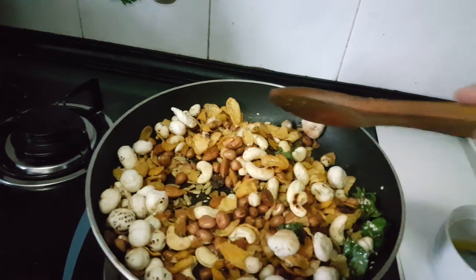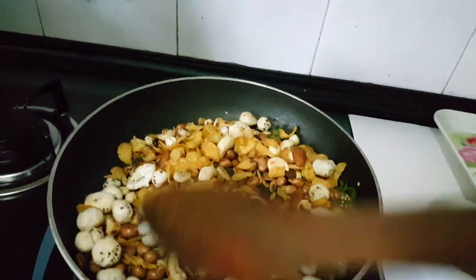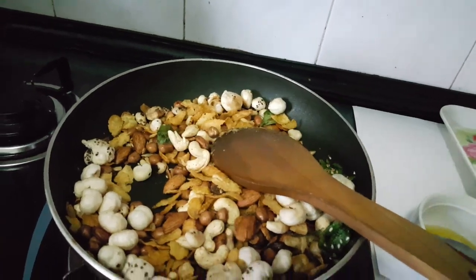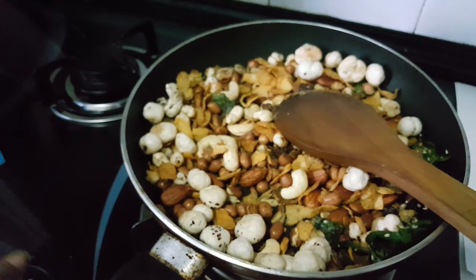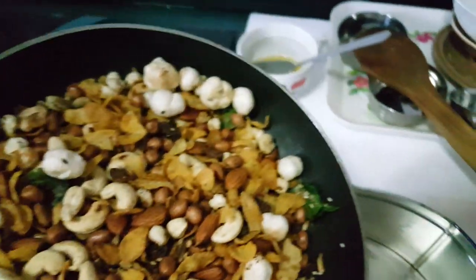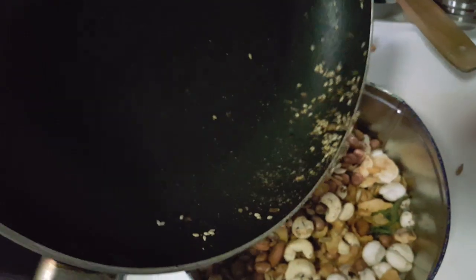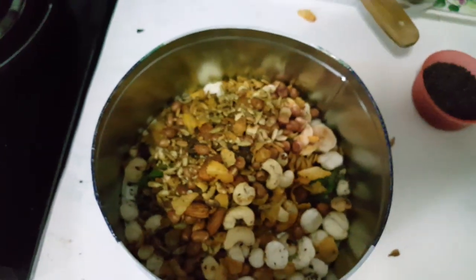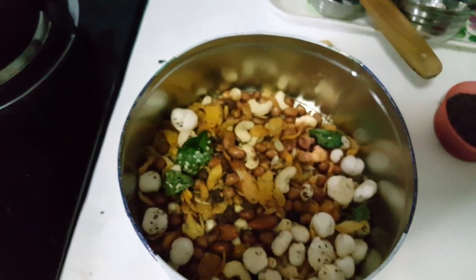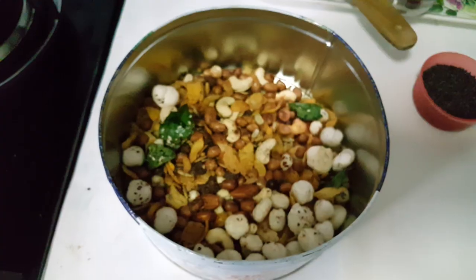We can put it and keep aside for two weeks in an airtight box. This recipe is almost ready. Now we switch off our gas flame. So this recipe is already prepared. Love you all — keep liking and sharing. Thank you for watching!